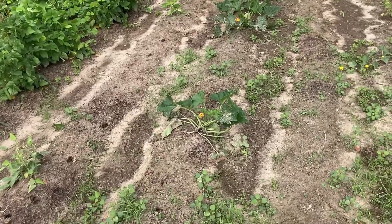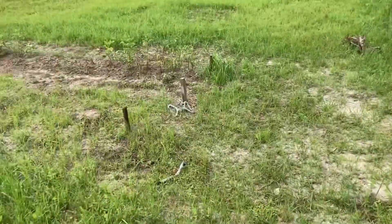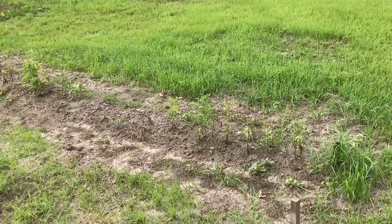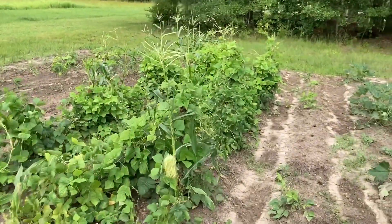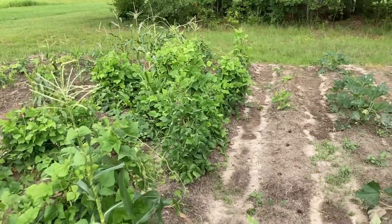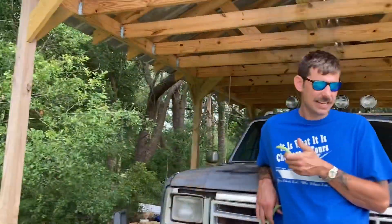Our beans have been picked and now we're just waiting on the other things to grow up. Hopefully the next video will be us picking some squash. Hopefully digging up these potatoes in the next couple weeks — we're just going to go ahead and dig these up and have some potatoes. Hopefully the good Lord blesses us with a pressure canner so we'll be able to preserve some of this stuff for a few months. Thanks for watching — please subscribe to my channel and like my videos.